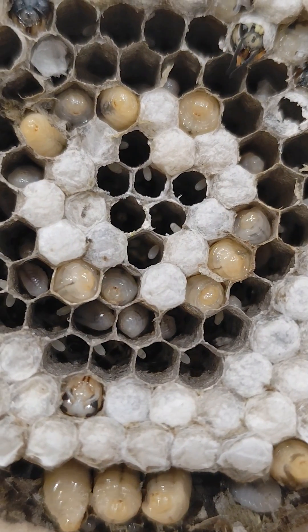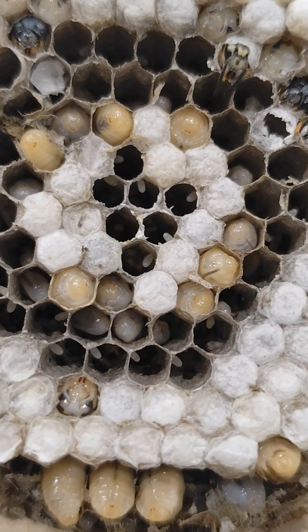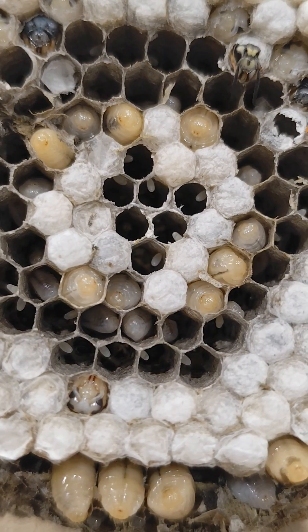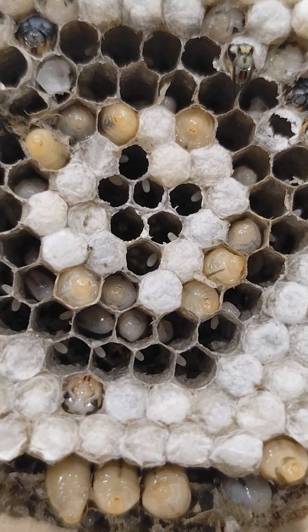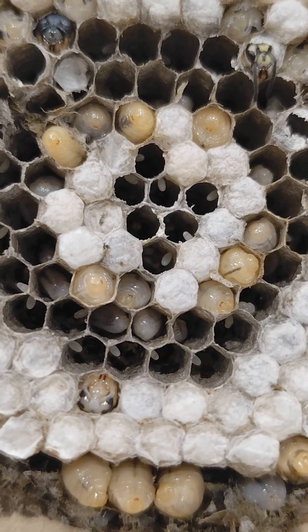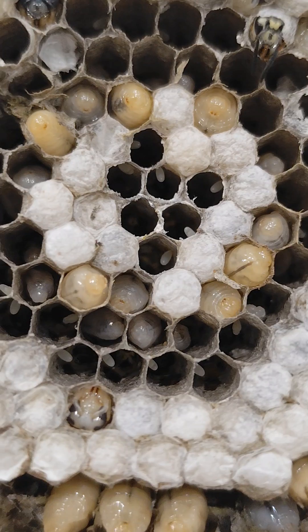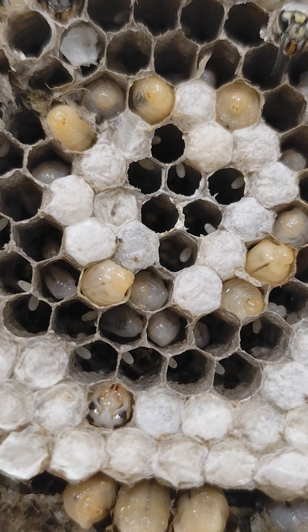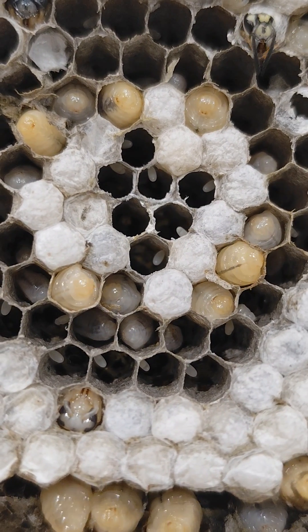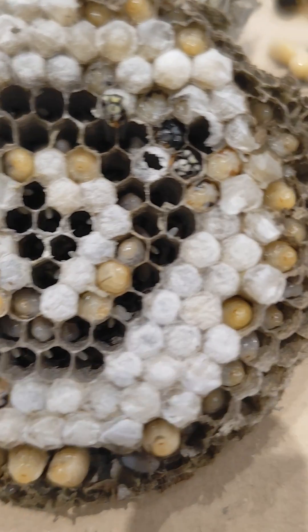These are the larvae. The larvae are the first stage after they develop out of the egg, and at this point they need to eat a lot of food before they're ready to spin a little cocoon on top of their chamber. That's where they will then transform into adult wasps.